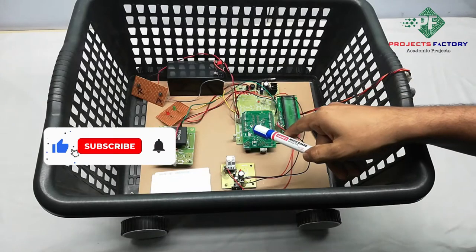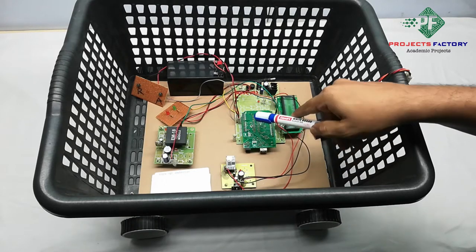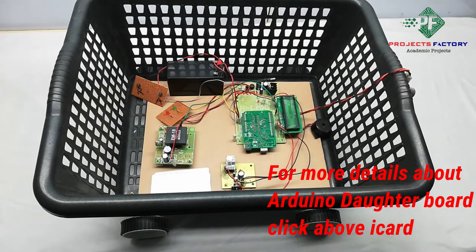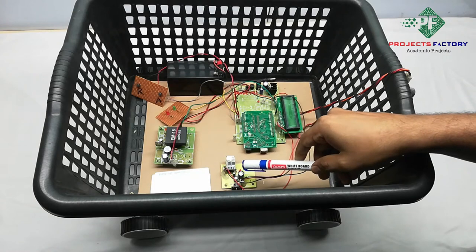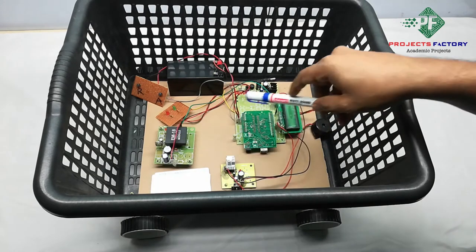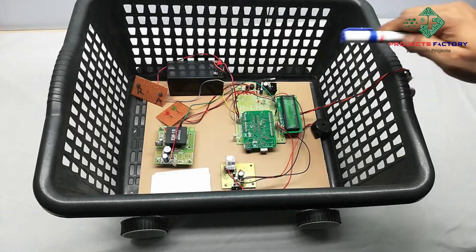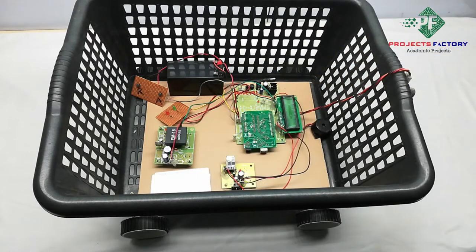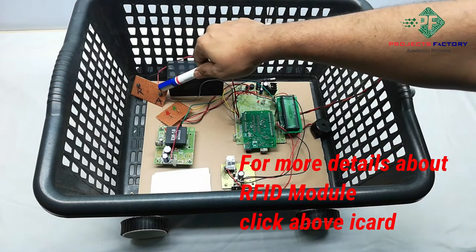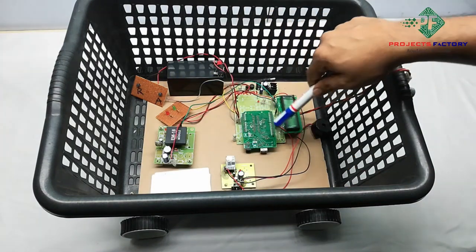This project is a smart shopping trolley using RFID and IoT. The hardware connections include an Arduino and its daughter board with power supply, a 16x2 LCD display, a Wi-Fi module ESP8266 connected to the Arduino UART port, an RFID M18 connected to the Arduino UART port, an ultrasonic sensor connected to an Arduino digital pin, two buttons — one for remove and one for add — and a red LED and green LED connected to Arduino digital pins.